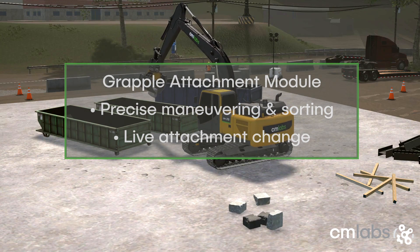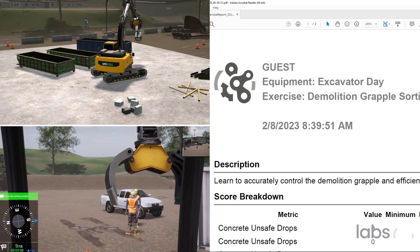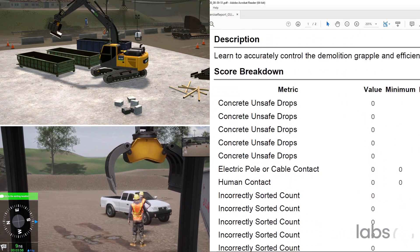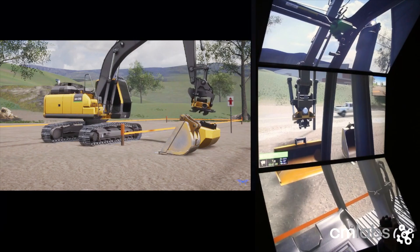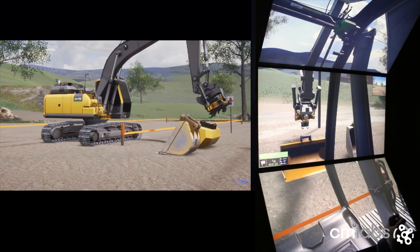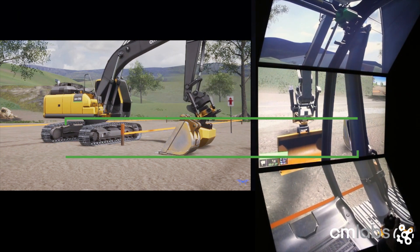Learn to effectively and safely use a grapple to sort and place various materials. In both modules, practice controls familiarization and live attachment change using the quick coupler.